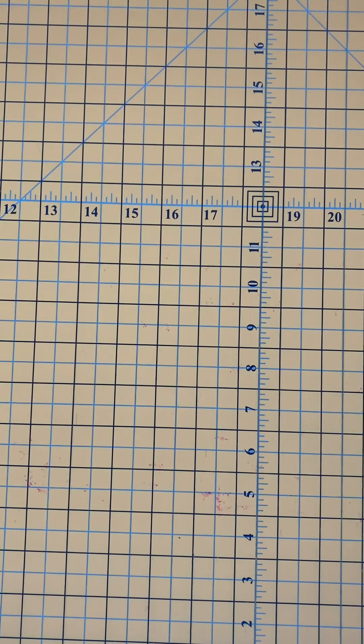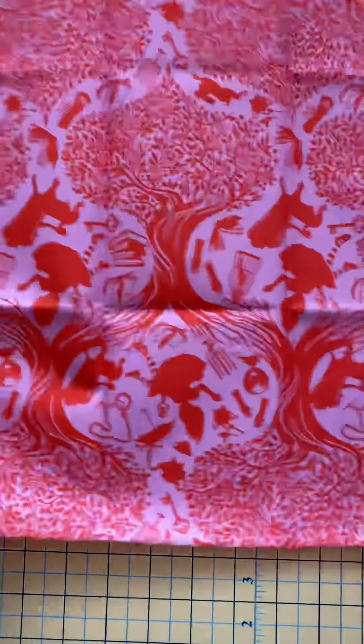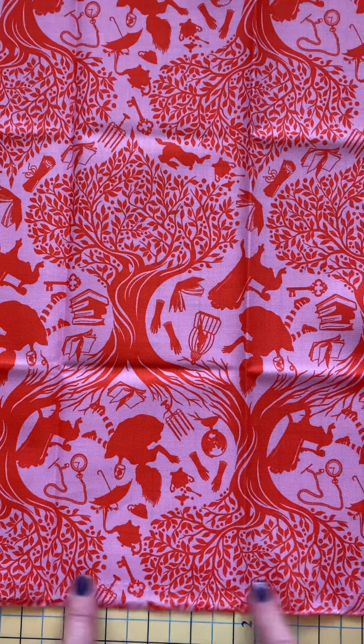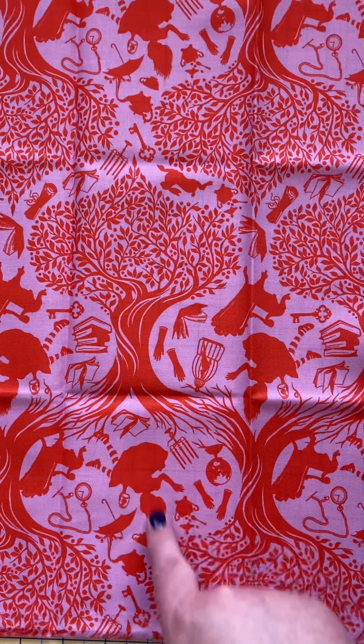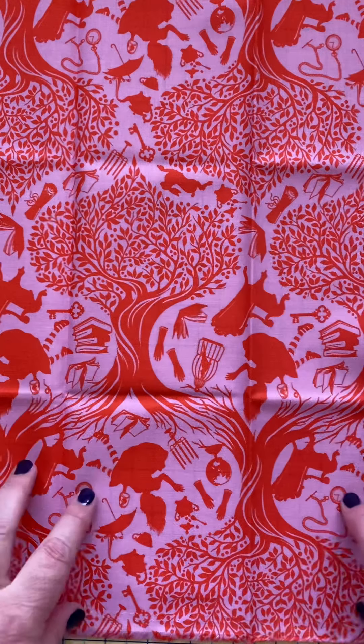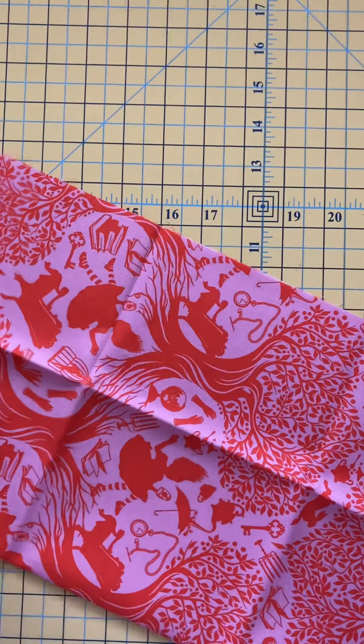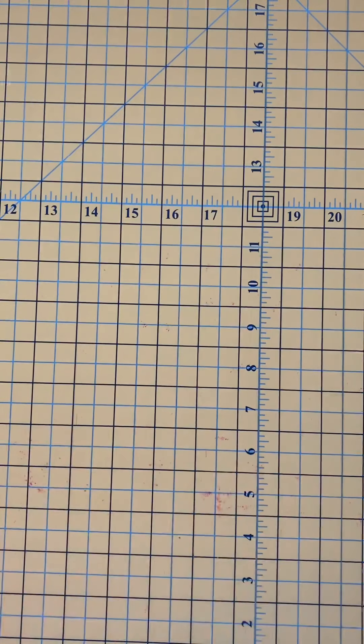Now let's look at the larger-scale prints and where the selvage falls on those. Here we have Alice falling through the rabbit hole. This is our selvage edge here. I'm orienting the fabric this way because her hair is pointing down since she's falling, and so this design runs perpendicular to the selvage. If we were going to make something like curtains out of this, our maximum length from one piece of fabric is going to be about 44 inches, so we have to think about what we're going to do to make that work for something that requires a longer piece.